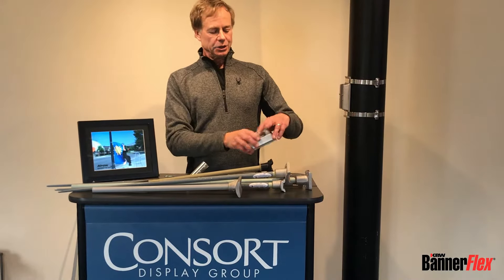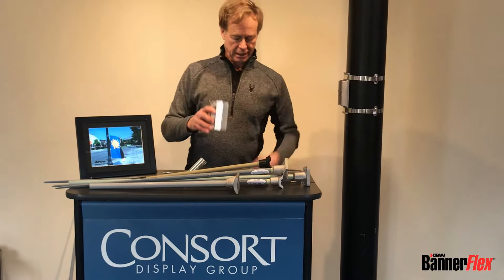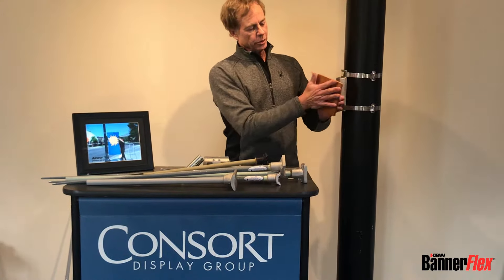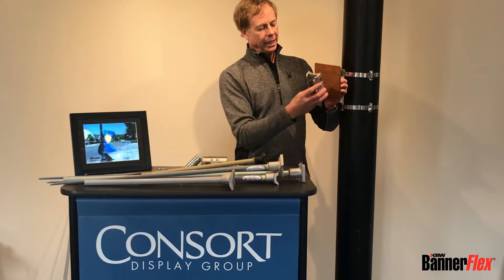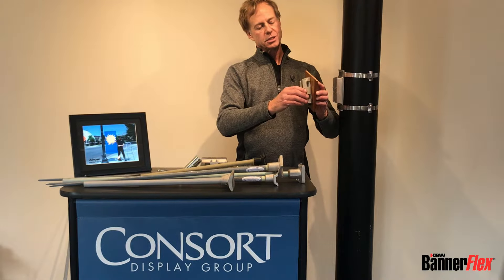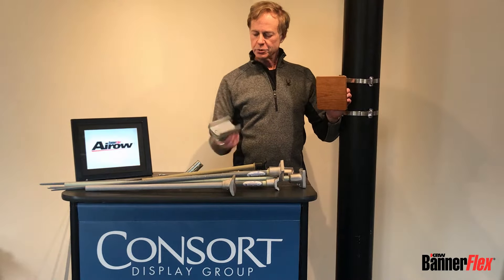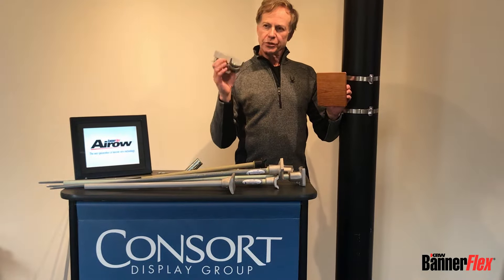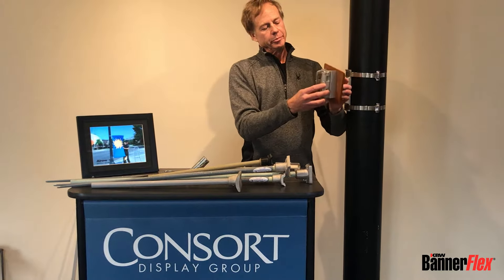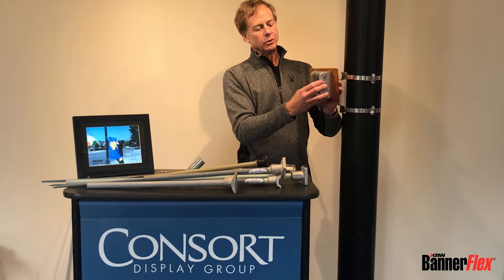Another accessory is the square pole adapter. If you band the bracket onto a square pole, there's a tendency for the casting to move around because the banding doesn't put much tension on the flat face. The square pole adapter, available for both the D3 and the Metro, pulls the bracket out and allows more tension for the banding to take hold.